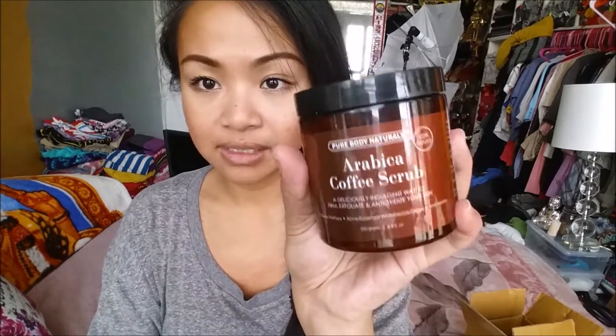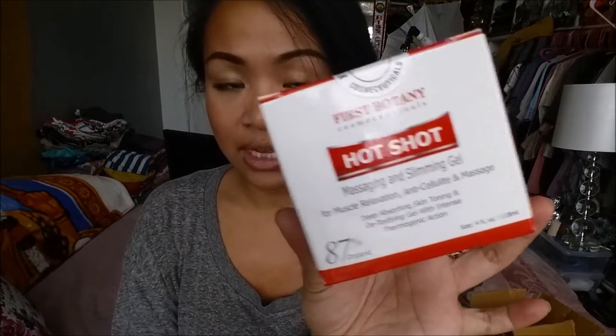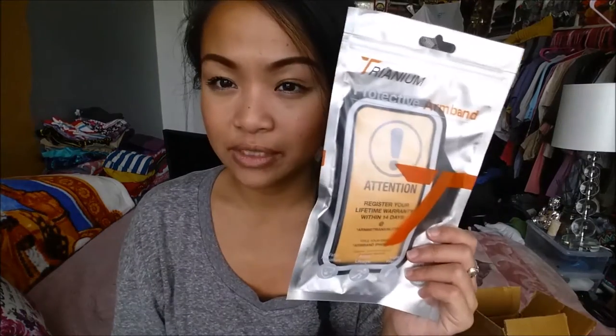I also got another Arabica coffee scrub, and this is by Pure Body Naturals. I'm almost out of the first botanical one I have in my shower, so I'm happy this can replace it. Next I have the First Botany Hotshot Massage and Slimming Gel for muscle relaxation, anti-cellulite, and massage. I'm very skeptical of this, but honestly, what do I have to lose? Cellulite. I also have a Kiwi selfie stick — I believe it's Bluetooth — and a Trianium protective armband for my phone when I go jogging.